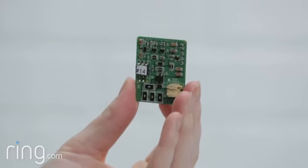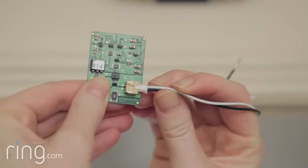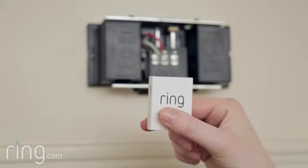If you were lucky enough to get one of the first Pro Power Kits, it'll look like this. It's exactly the same part and is completely harmless, it just doesn't have a pretty plastic enclosure.